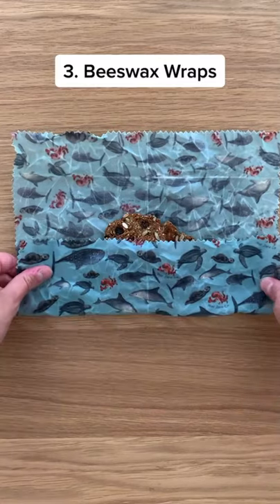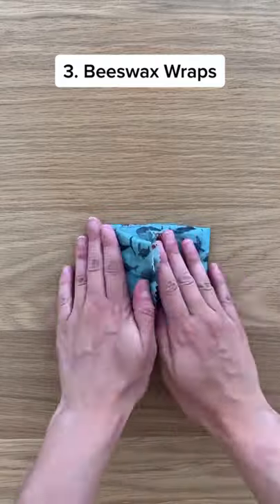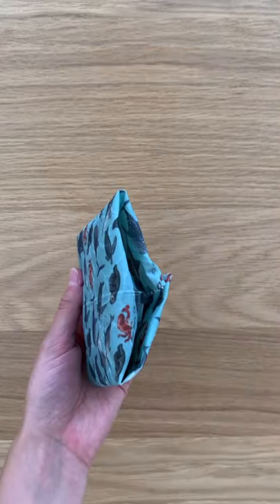Speaking of plastic wrap, these beeswax wraps are another great alternative for storing snacks. There are endless ways to use them.